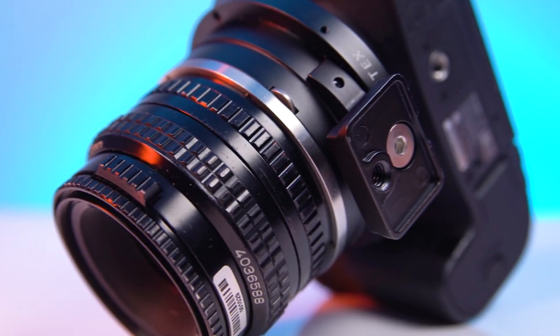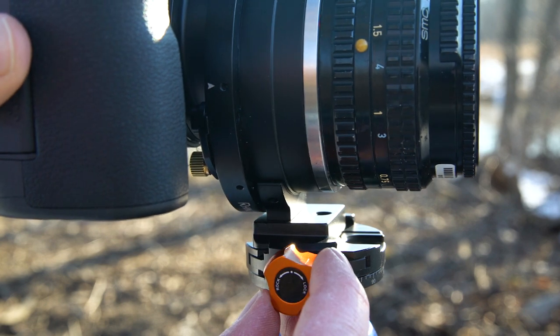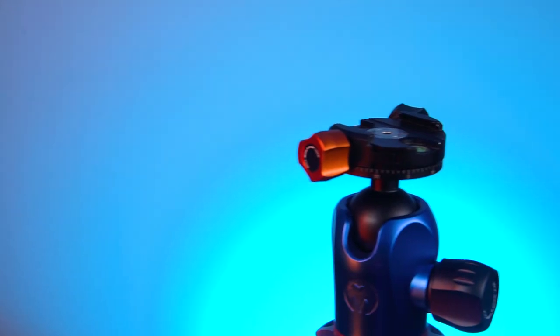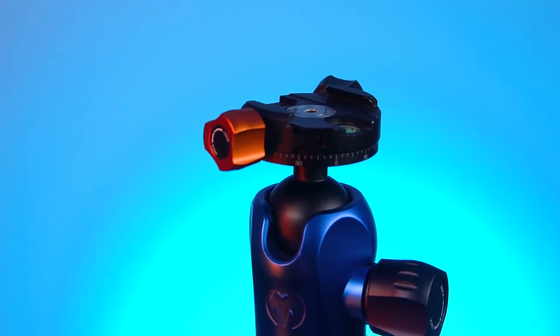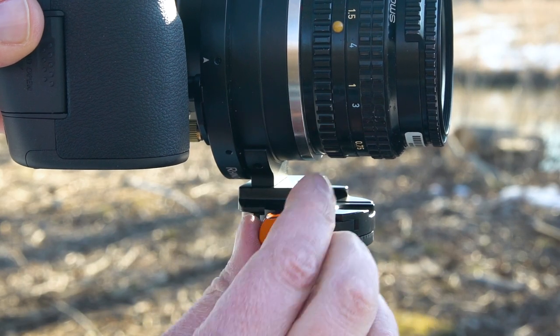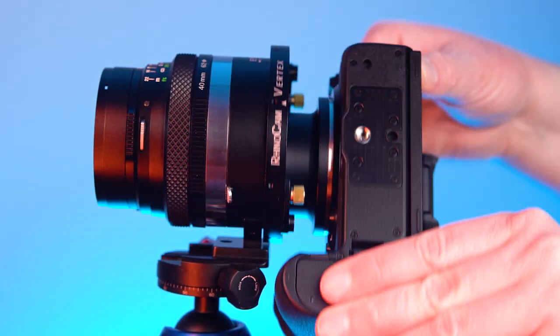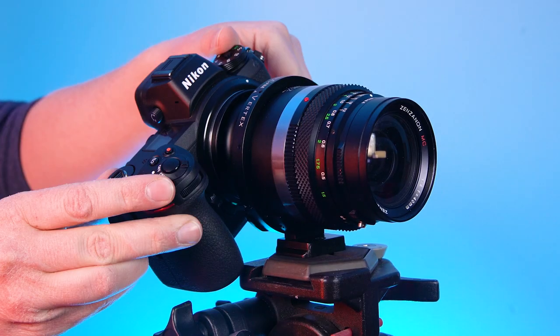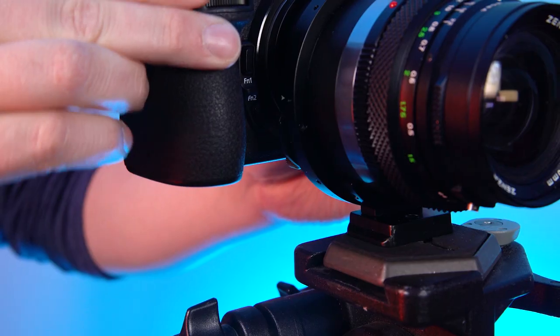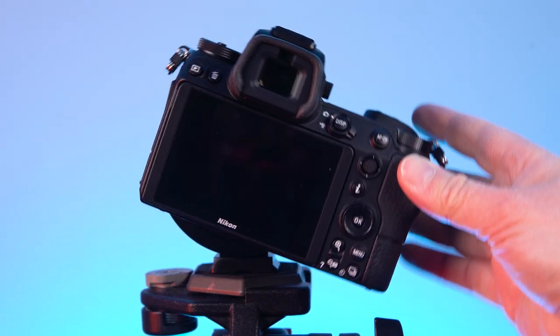The RhinoCam Vertex has an Arca-Swiss tripod foot for easy use with any Arca-Swiss tripod head or plate. We recommend using an Arca-Swiss tripod head or a compact quarter-twenty head and mounting the RhinoCam's tripod foot to the rear of it, to make enough room for your camera's grip to clear while rotating. Larger tripod heads won't give you enough clearance to fully rotate the camera, making it impossible to capture the four required photos.